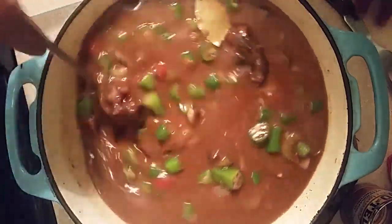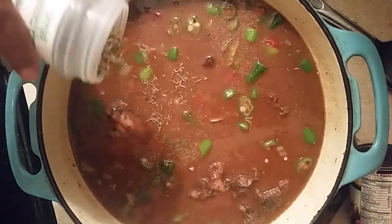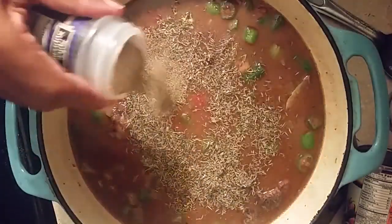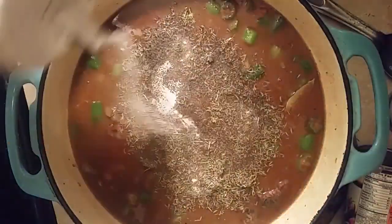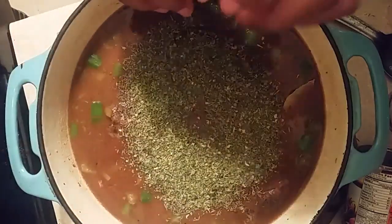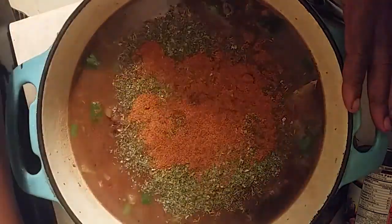We're going to add some thyme, just like that. We already added the bay leaves. Now we add black pepper, then some salt, then some parsley flakes like that, and then some Old Bay seasoning — do a good seasoning.